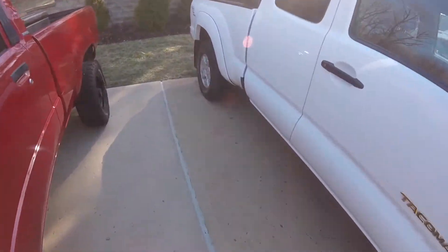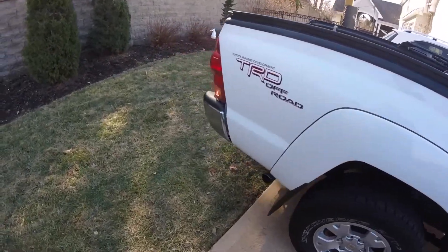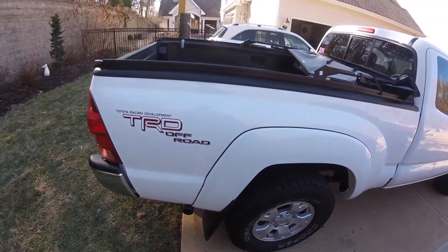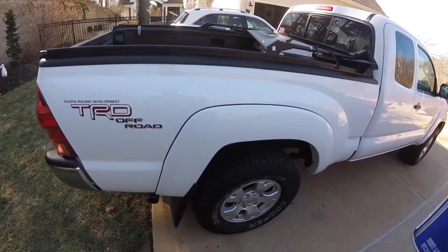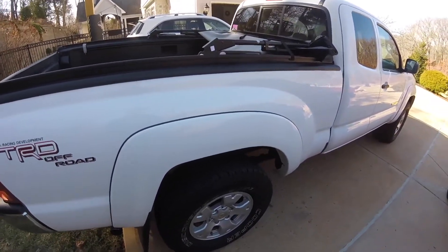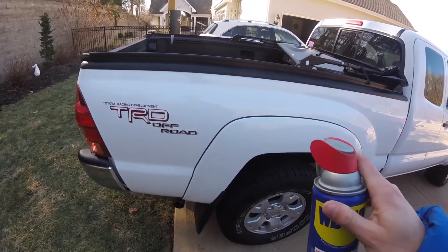I was cleaning my truck today and I just thought of something that saved me some money. It's not a permanent fix for anything, but I'll give you a hint — it has something to do with WD-40 and this truck.